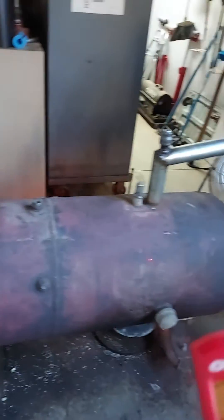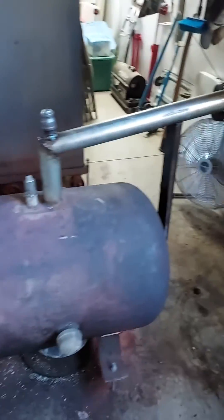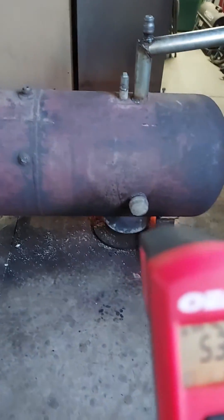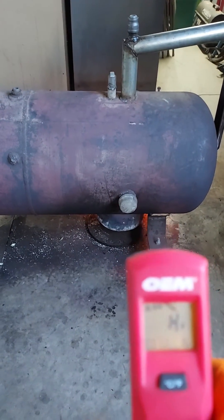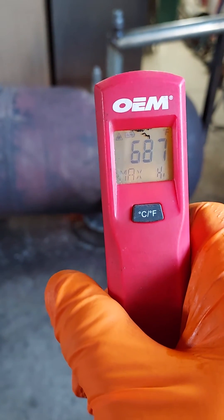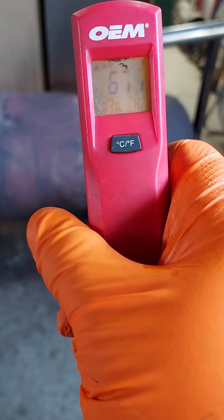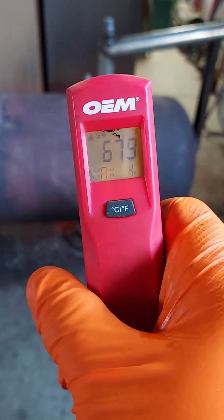I've got the fan blowing on it now, blowing hot air into the garage, but it's still probably over 700 down here. Still over 700 there. It probably would be over 700 here even if I didn't have the fan on.